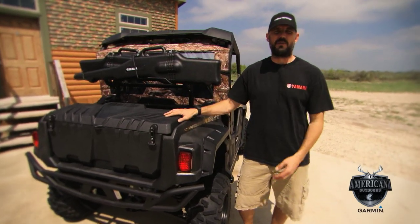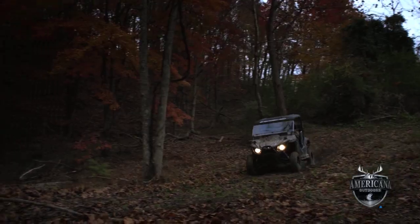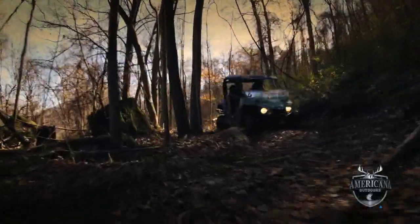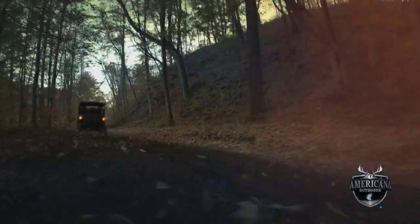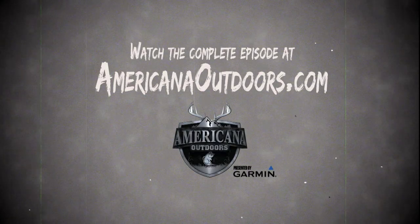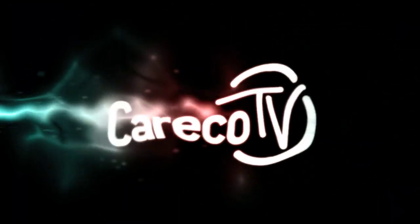This thing will take you places you never dreamed of — places you wouldn't want to go in your pickup truck because you just wouldn't get there and you wouldn't get back. Not the case with the Wolverine. Give it a try if you like it. Visit YamahaWolverine.com for more information, pictures, videos, all the goods. It's a real deal.